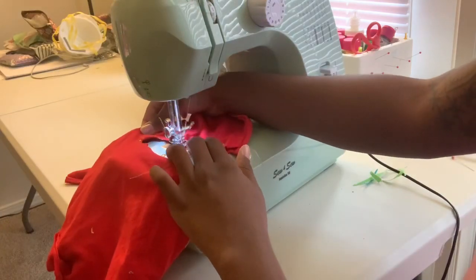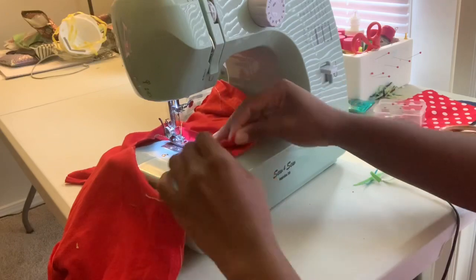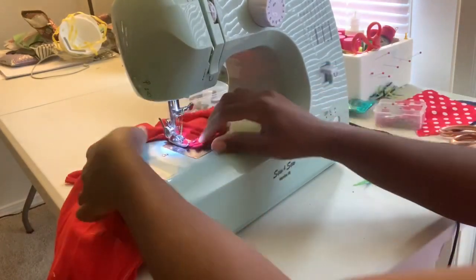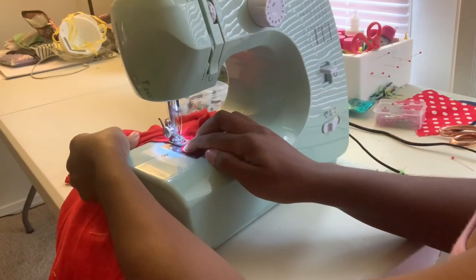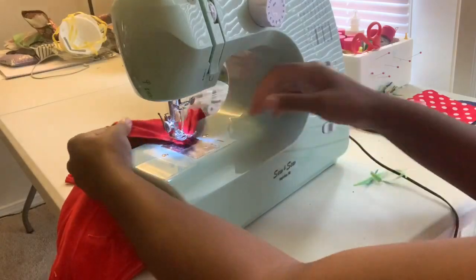For the shirt part, you basically would be doing the same thing, but the only part you'd be stitching up is the sides. I did not make a casing for my elastic — I didn't think I needed to. My shirt was kind of stretchy and it fit fine, but it also depends on the material you're using.